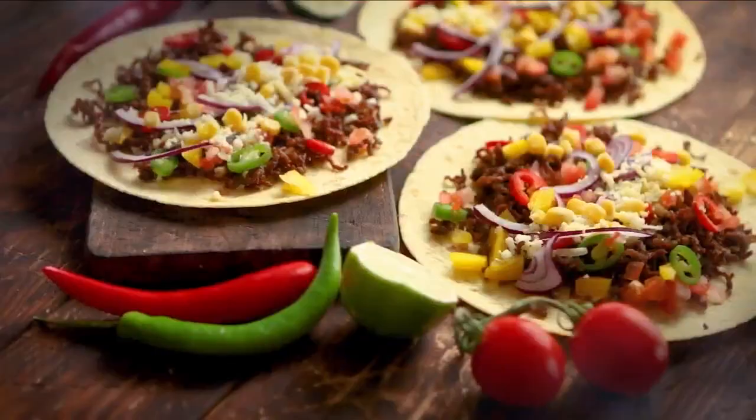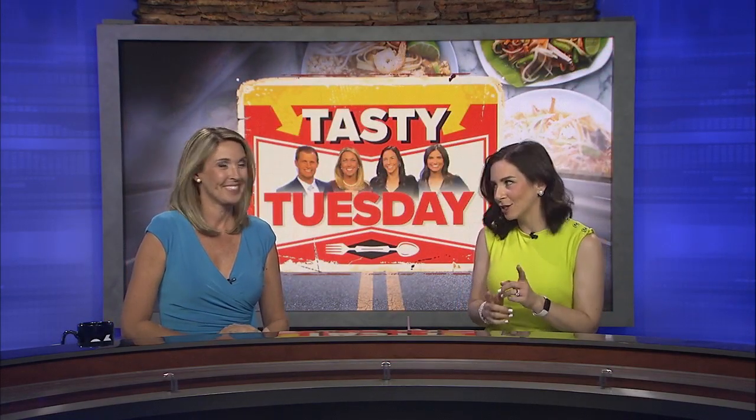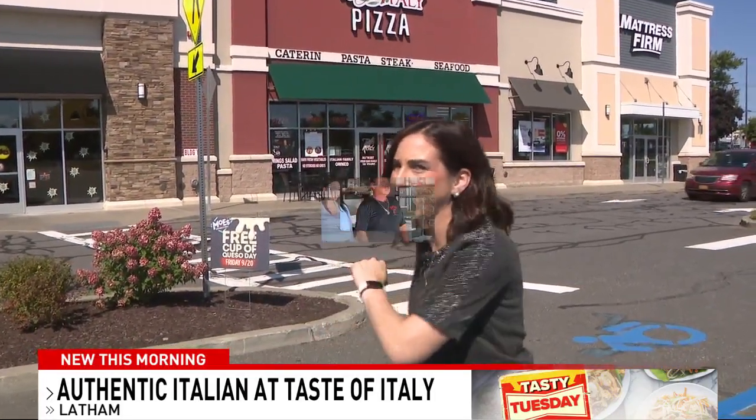All right, time now for your Tasty Tuesday, and this week we're taking you to Latham. I'm going inside Taste of Italy, where they're serving up more than just authentic Italian dishes. We're here at Taste of Italy in Latham, and you might recognize the owner because he's got a huge Facebook following where he does all of these lessons saying 'school's in session,' and today he's going to give us a lesson in something classic but still unique. Let's go check it out.